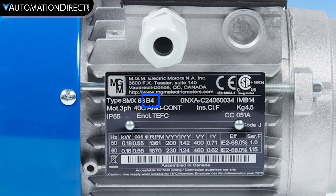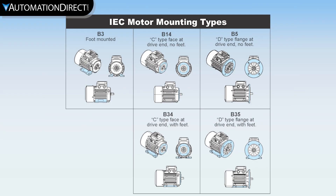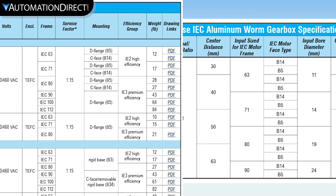The second component of IEC motor specifications is the mounting designation. Much like a C-face on a NEMA motor, this tells us the mounting options, such as B14 which designates a C-face, or B5 as a D-face.